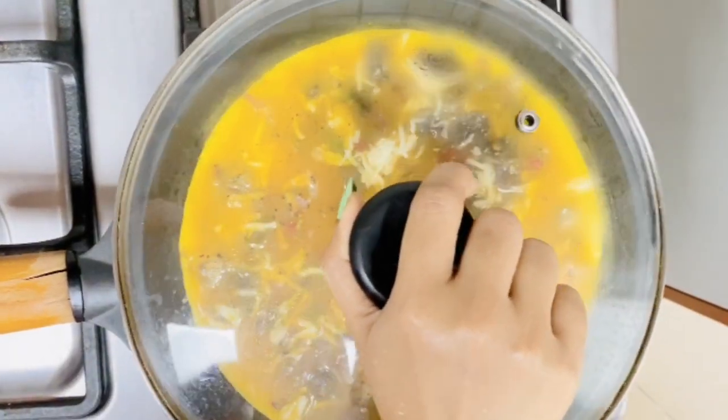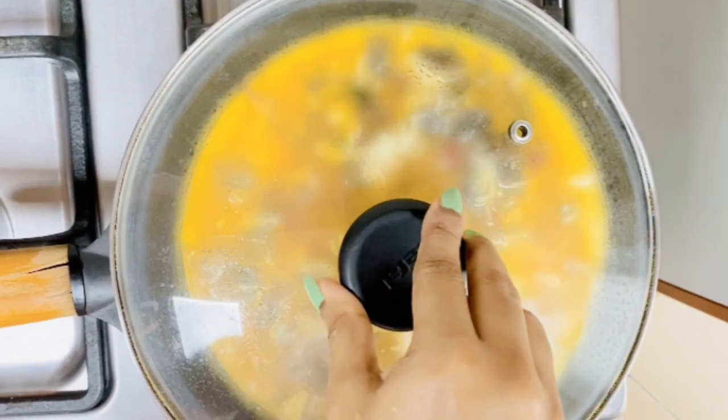Cover the skillet with a lid and cook the eggs until they are set under low flame for about 12 minutes.